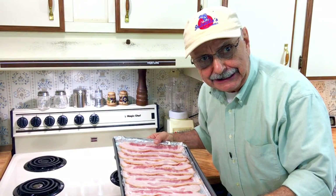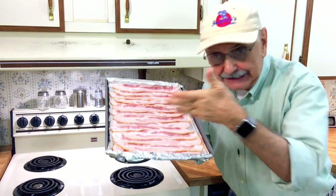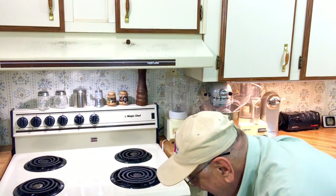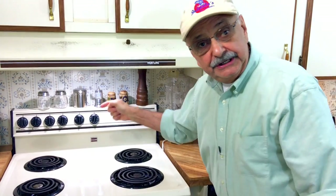I just read about this trick online. Here's a pound of bacon on a baking sheet. I have a cold oven. I'm going to put that bacon in the middle rack, set the oven to 400 degrees, and come back in 20 minutes. I expect it to be cooked.